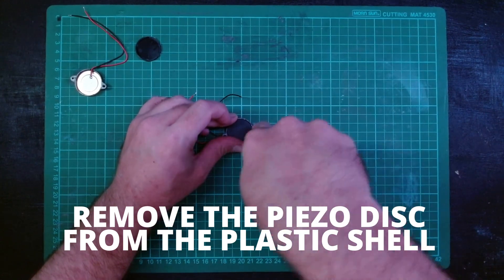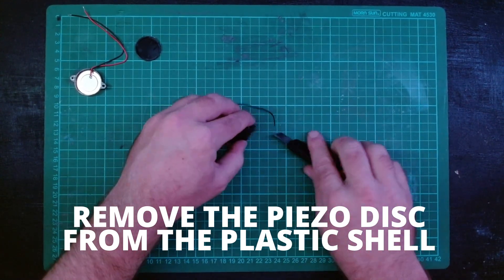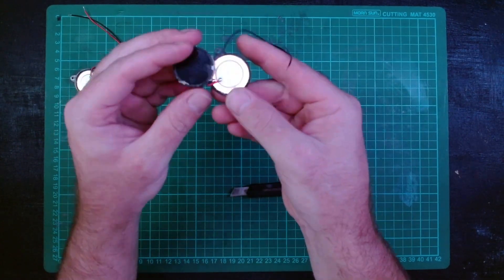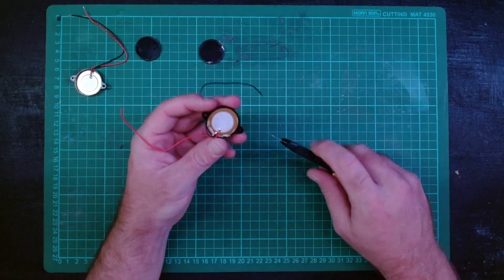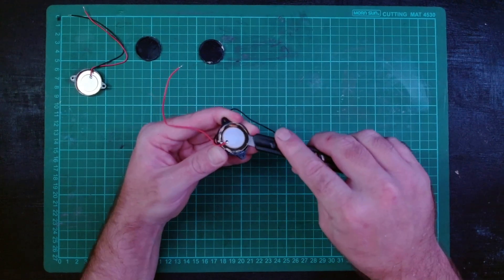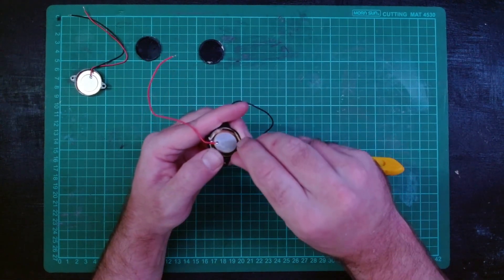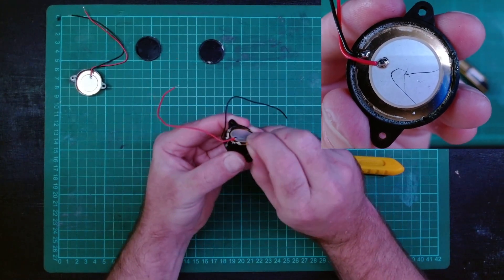Step one: remove the outer plastic shell. Use your Stanley knife and slowly pry out the plastic ring. Take it slowly because any damage to the disc inside can result in the contact mic not working. It'll be attached with glue and some are easier to remove than others, but be really careful not to snap, bend, or scratch the disc.